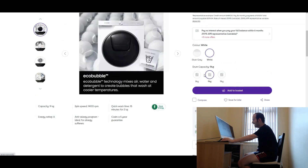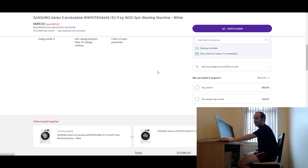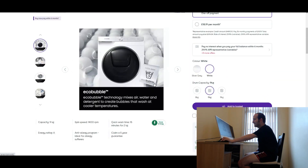As you can see here, you can get it in eight, nine or eleven kilograms, so there's a good variety. But the more kilograms you go, the more expensive it gets — I think that's how it works. So yeah, that's the Samsung.